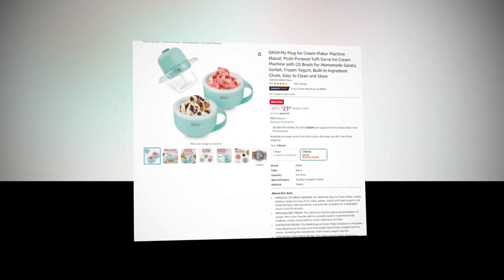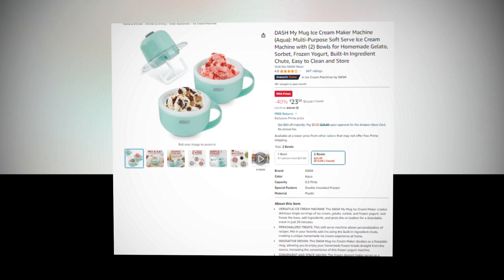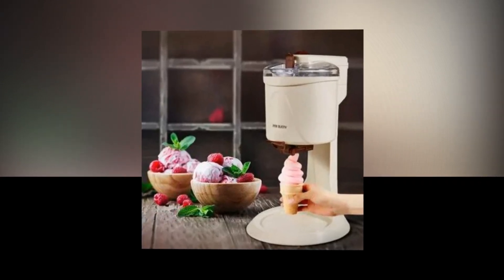So let's find out together about the best Dash My Mug Ice Cream Maker Machine, Aqua Multipurpose Soft Serve Ice Cream Machine with 2 Bowls for Homemade Gelato, Sorbet, Frozen Yogurt, Built-in Ingredient Shoot, Easy to Clean and Store of Amazon.